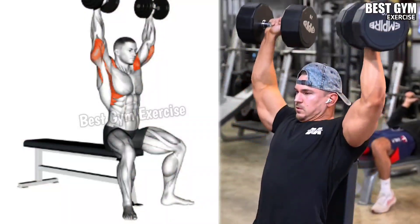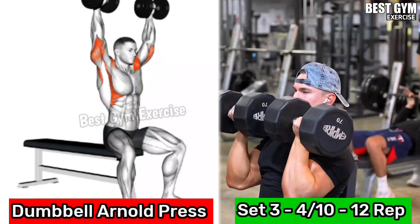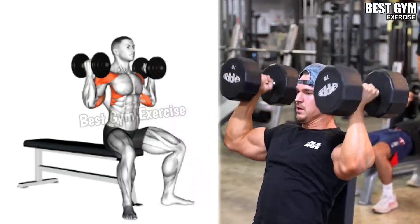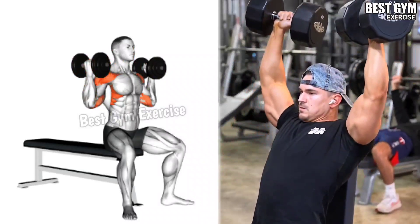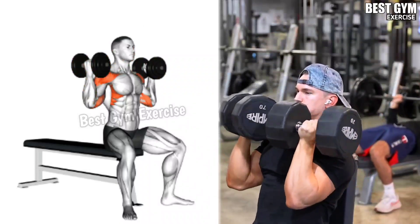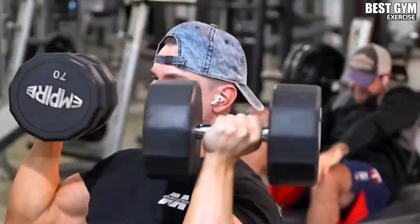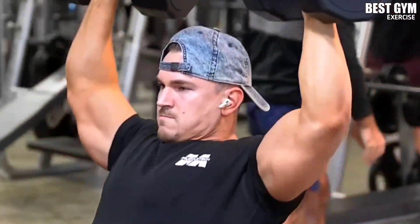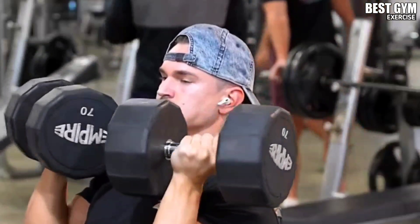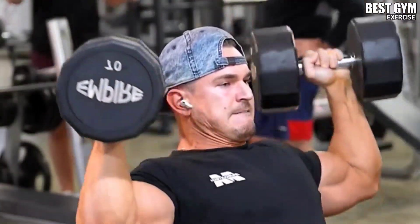Number 2: Dumbbell Arnold Press. Target Muscle: Side and Front Shoulder. It is also a great exercise for getting good cutting in the shoulder muscle and giving the shoulder a 3D shape, but many people are not aware of this exercise. It increases the size of the side shoulder and front shoulder. Whenever you bring the dumbbell down, rotate the dumbbell so that the load is on your side shoulder and front shoulder.